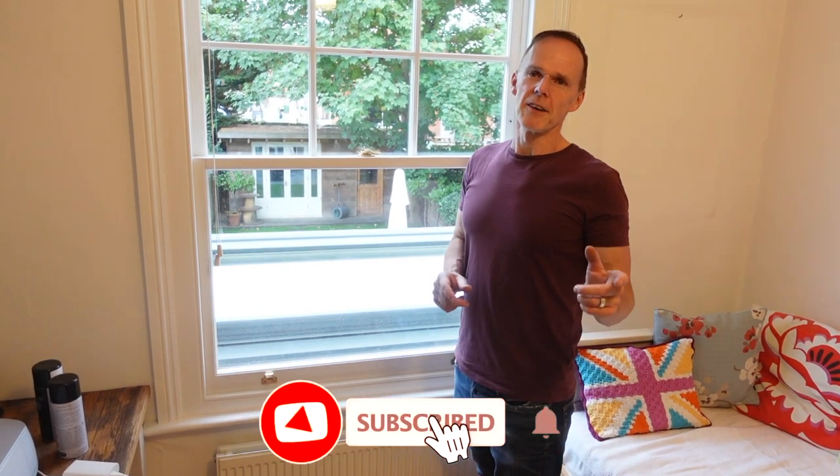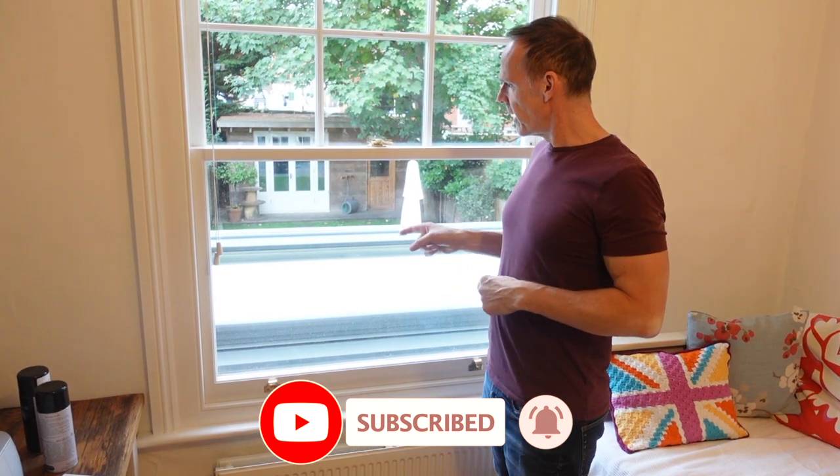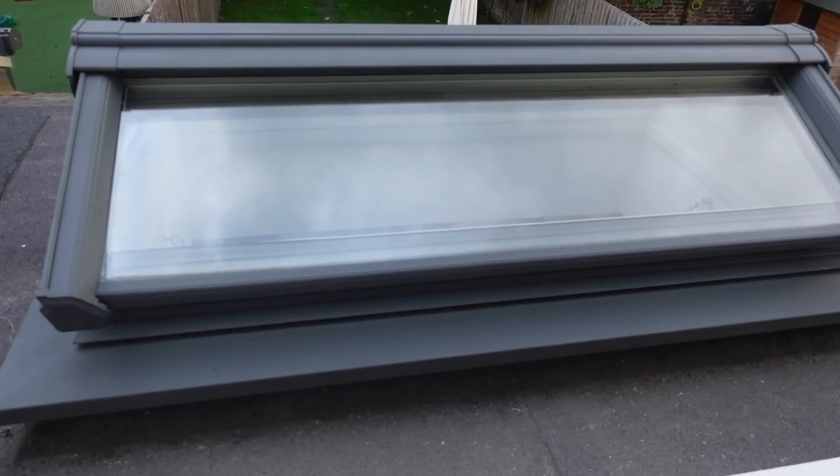Hi, welcome to another video. Today I'm going to be sorting out my skylight. I'll show you how I painted it grey, taking it from a nasty white plastic colour to a nice grey colour.